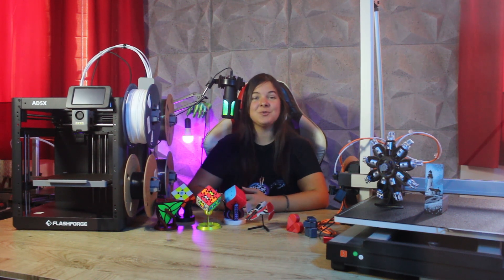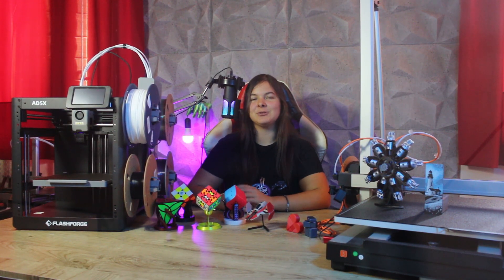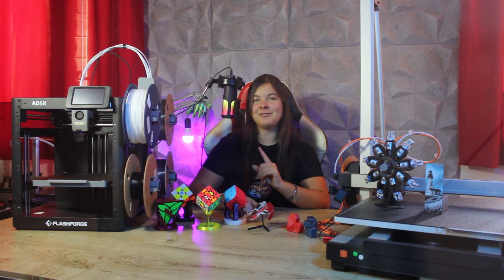Hello everyone and welcome to this new video from FreeDreams106 channel. Today, ladies and gentlemen, we are back talking about 3D printers with a new multicolored machine from FlashForge.